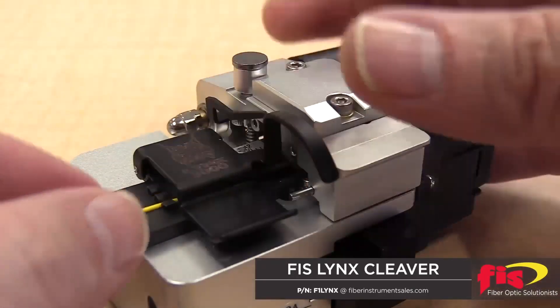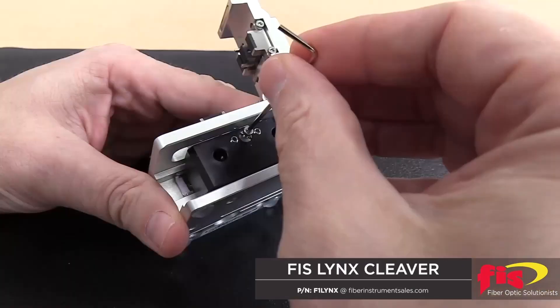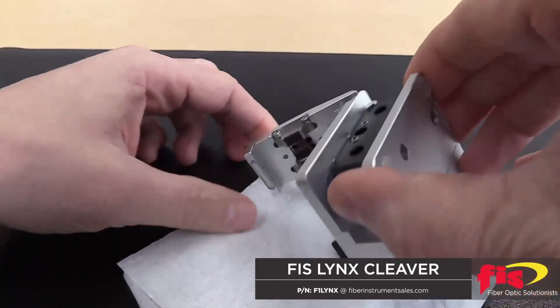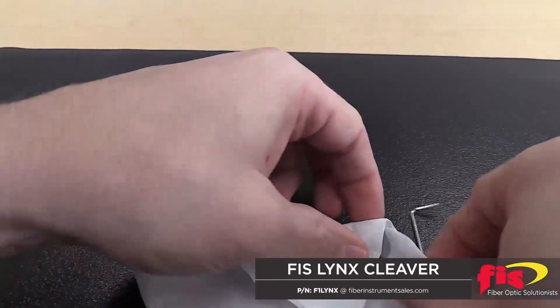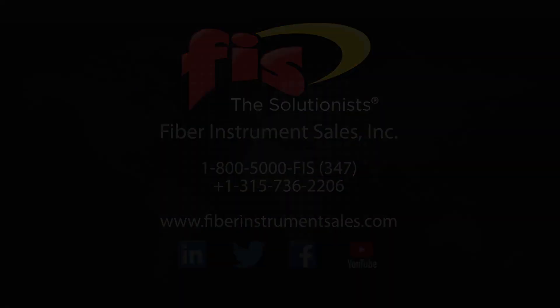The Lynx Precision Cleaver uses a three-step process that will fulfill any cleaving requirement. The 16-position blade provides 48,000 cleaves before it needs to be replaced. When it is time to service your Lynx cleaver, please contact our calibration department. To purchase the FIS Lynx family of cleavers, contact Fiber Instrument Sales by phone or go to FiberInstrumentSales.com.